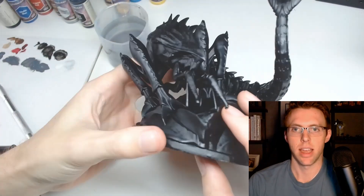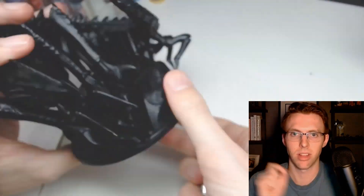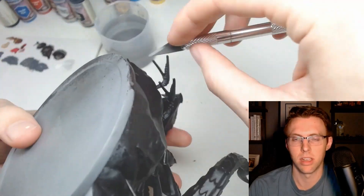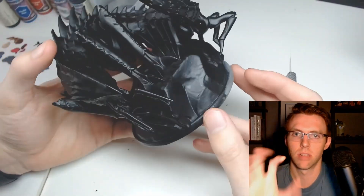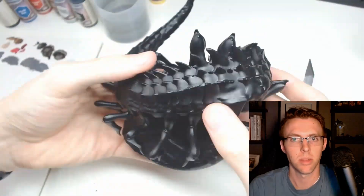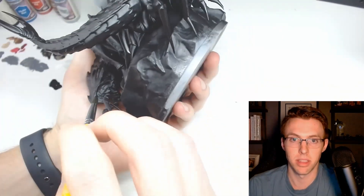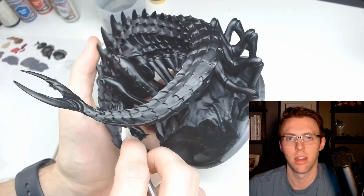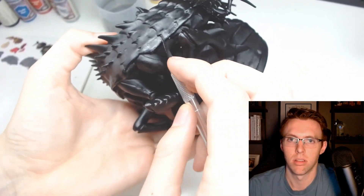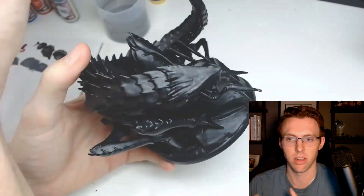Now that it's dry you can see there are some globs on the front pincers, so we're going through with our exacto blade again and cutting off any of those globs left over from the spray paint. That's because most of the spray was coming at the front of the miniature and kind of collected there. After spray painting, I often miss some spots, so I come back through with a black paint - you can use matte black from the starter kit - to make those corrections.